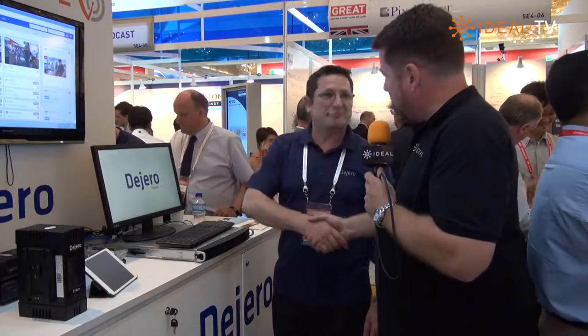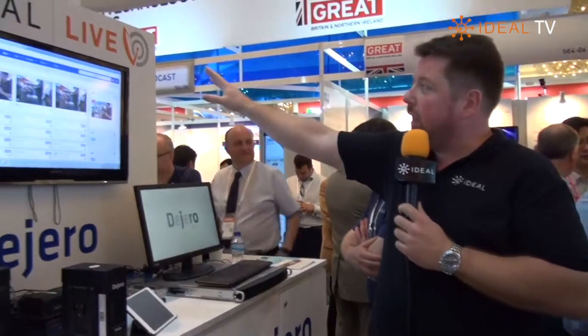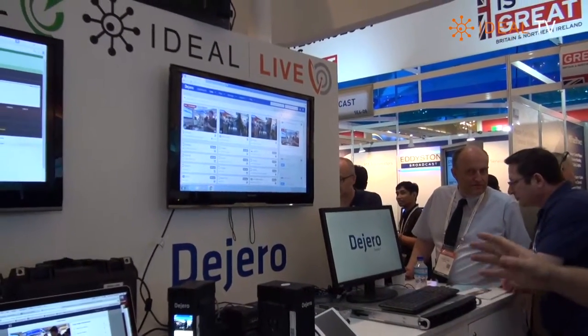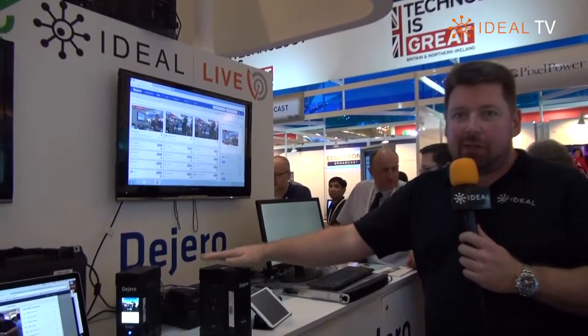Thank you very much indeed for your time, Dan. Just before I go, you can see the Digero logo and here there's also another logo across the top — Ideal Live. Ideal Live is a rental service where we have these devices ready to go for rent.